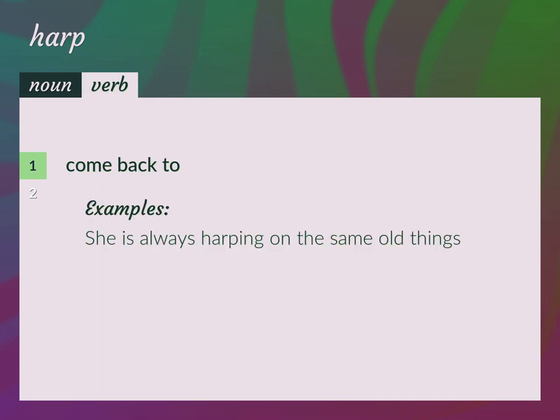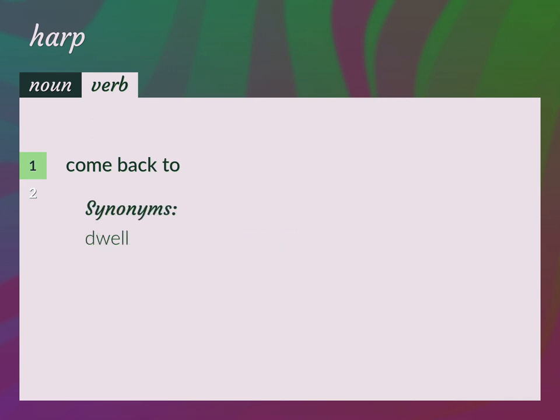She is always harping on the same old things. Dwell.